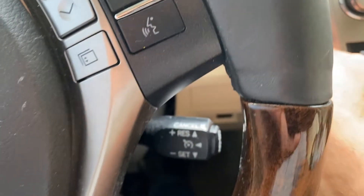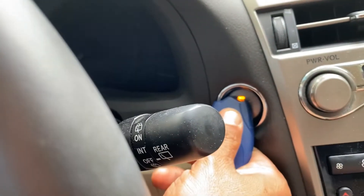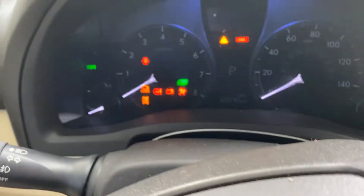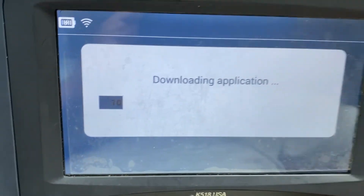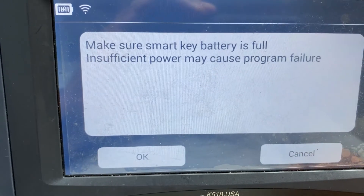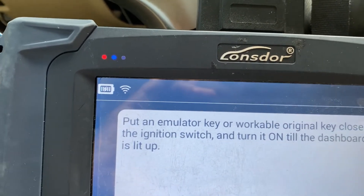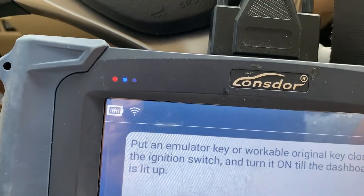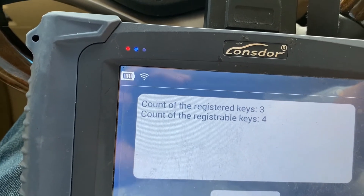Now the ignition turns on! We're going to add a key from the same menu. Make sure the key battery is sufficient or programming will fail. Put the emulator key or working original key close to the ignition switch and turn it on until the dashboard is lit. Hit OK. Count to register key: 4 keys to register.